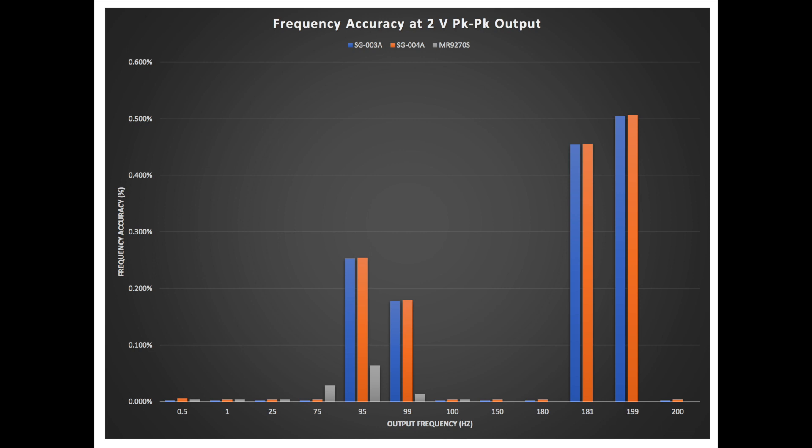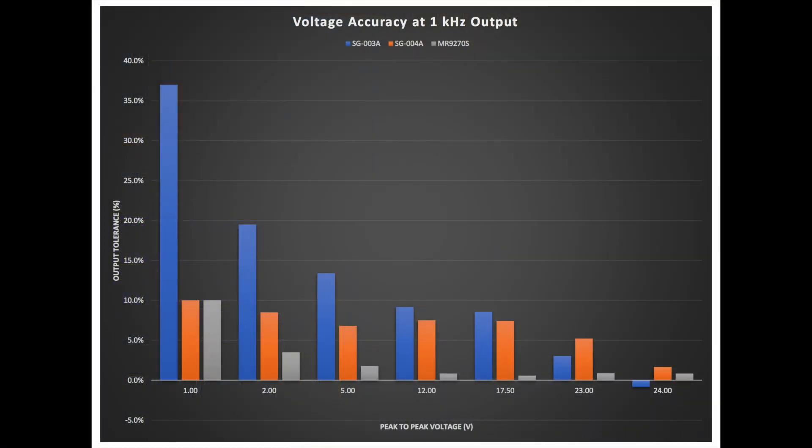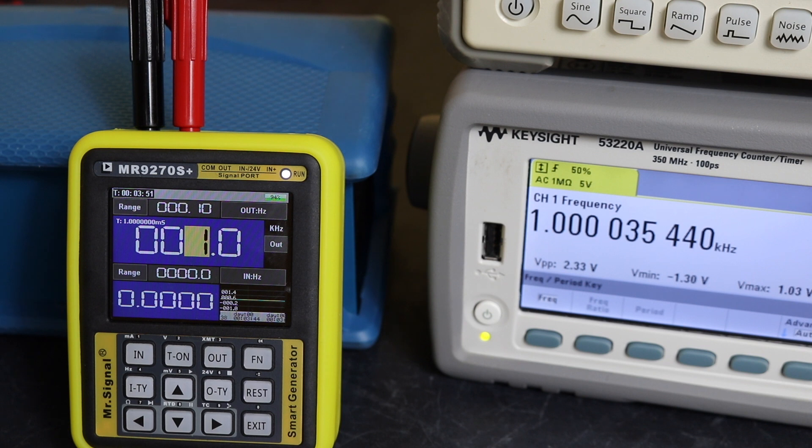The one thing I did notice is with the actual output voltage on these units when they're in frequency mode. At lower voltages — one up to about five or six volts — you've got quite a significant difference between the nominal voltage and what was actually measured. As you increase the output voltage that difference fades away, and at 24 volts it is pretty good. On the SG-003A it actually drops below 24 volts and can't make the full 24 volt output.